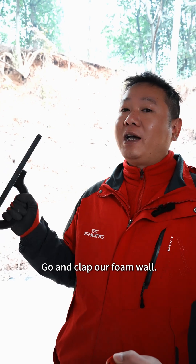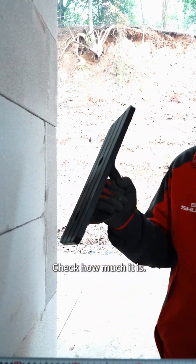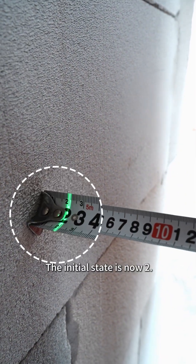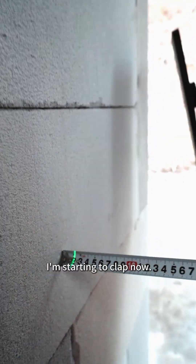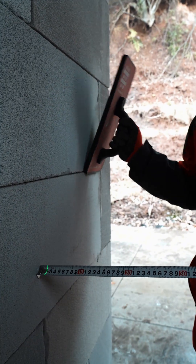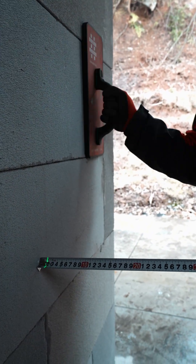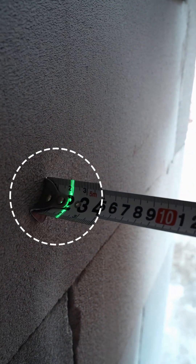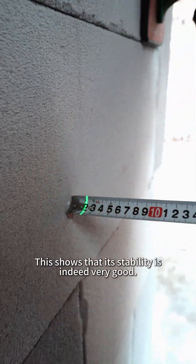Now let's clap our foam wall. Check how much it is. The initial state is now 2. I'm starting to clap now. After clapping, it remains at 2. This shows that its stability is indeed very good.